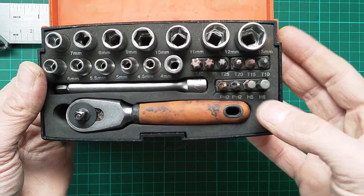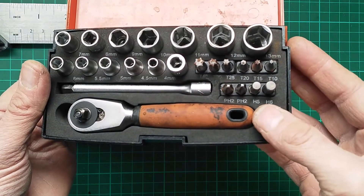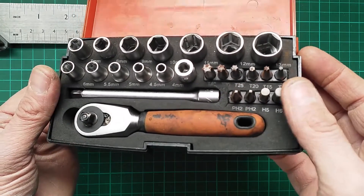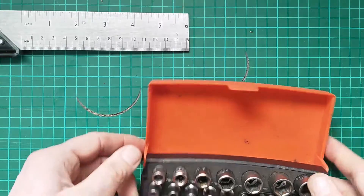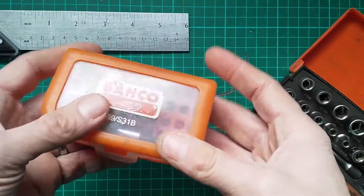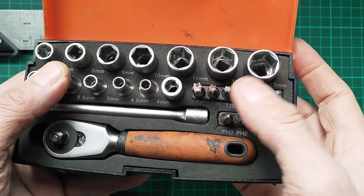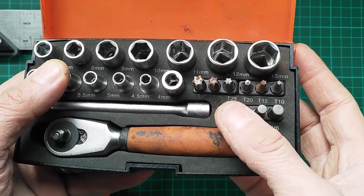The bits provided with the set are T10 to T40 Torx bits. You also get two hex bits — H5 and H6 — and two large Pozi drive bits. To some extent it's a slightly odd choice; I'd maybe rather have one flat head and one Pozi drive. If you're going to use the bits a lot, it's worth having another set. On car stuff I find it's virtually all T20 for the Renault I work on, and whilst a large Pozi driver is pretty common, I'd prefer a better mix of bits.